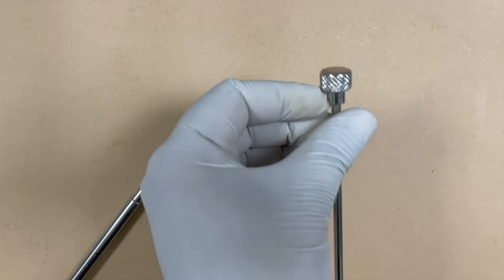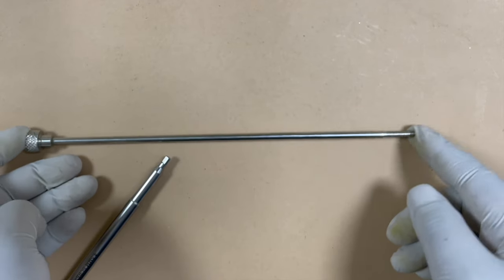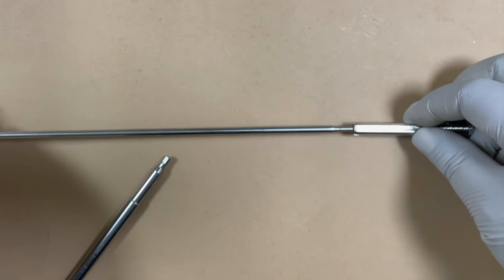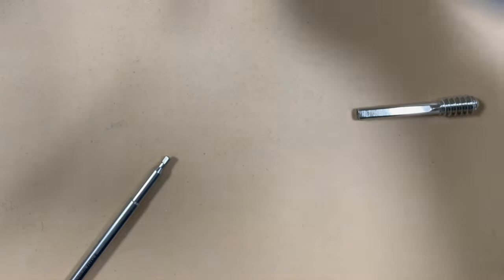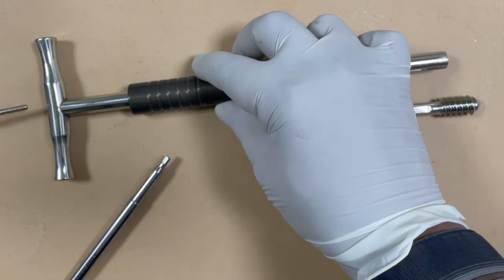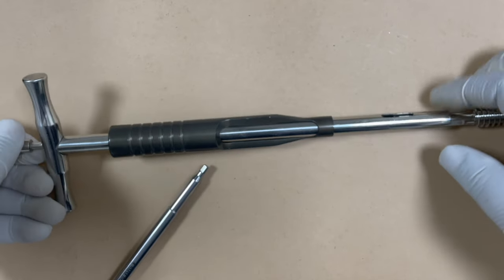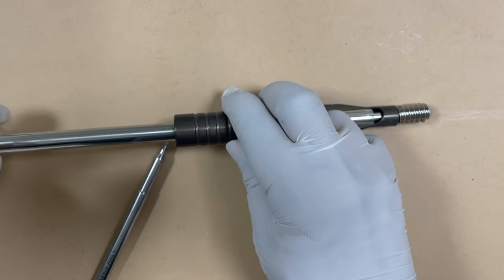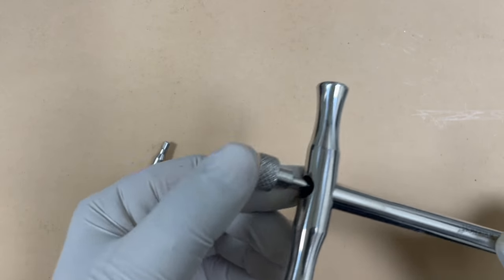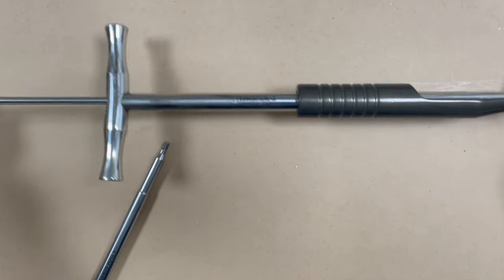There is often confusion about this non-cannulated device. It is not for insertion of the lag screw — it is for removal. It has threads that lock inside the lag screw. For the removal assembly, you use this device along with the sleeve and T-wrench, insert it inside the lag screw, and tighten it to gain hold. Rotating it allows you to pull and remove the lag screw. So for implant removal surgeries this non-cannulated coupling device is used to engage the threads of the lag screw.